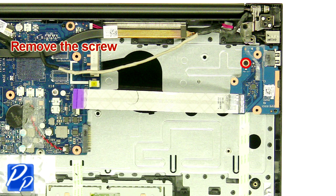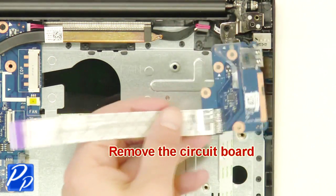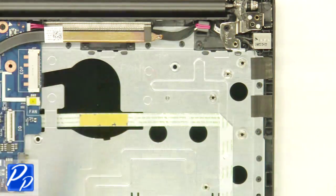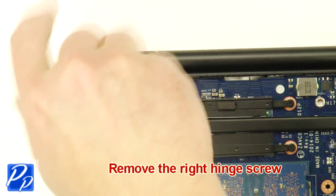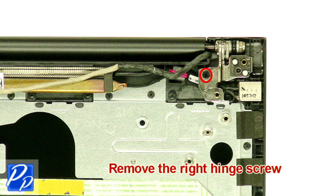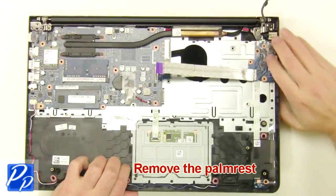Then unscrew and remove the circuit board. Now unscrew the left and right hinge screws. Then remove the palm rest.